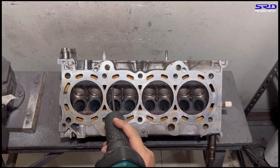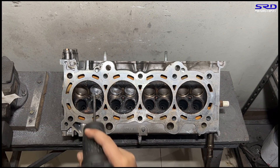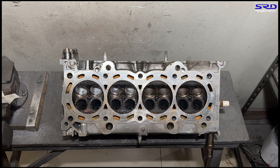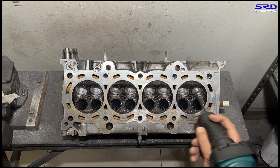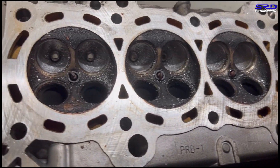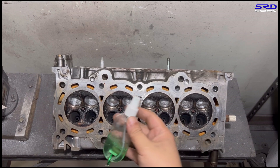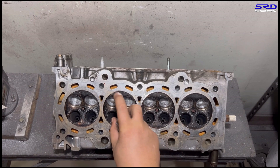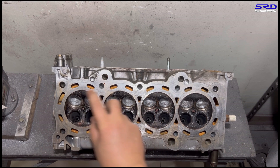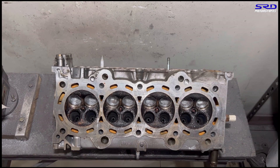Now let's go to the porting bench. We start with the carbide of course, trying to get the shape as consistent as we can. We go with a time lapse because it gets a little boring. The good thing with the K-series heads — even the K24 or the RBB head — the core shift is so minimal, unlike the B-series or the D-series. We're getting close to the shape we want, and here's the initial roughed-out look — the bowl is blended well. We can actually stop here but we're going to go with the 80 grit.